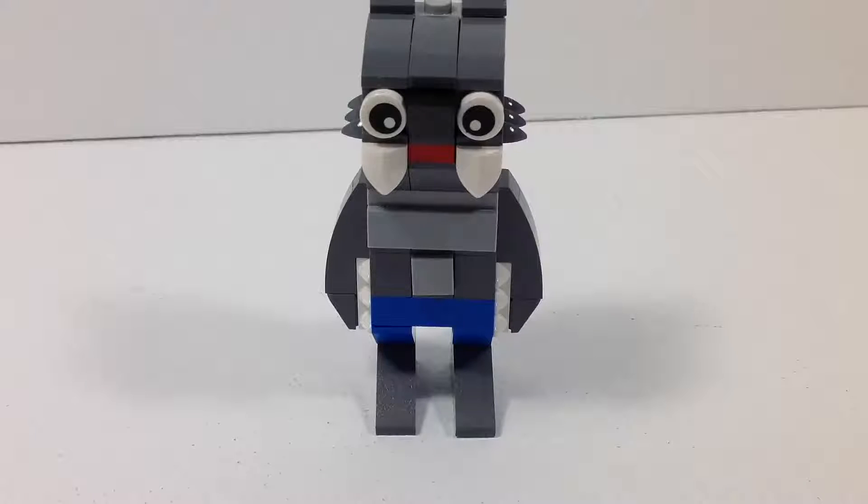What is up guys, welcome back to BrickAge Studios, and today I will be reviewing the Lego Store October 2016 mini monthly build. This time around it was a werewolf, of course, to go along with the theme of Halloween. Without further ado, why don't we just go ahead and dive into this review.